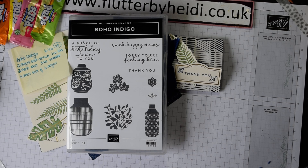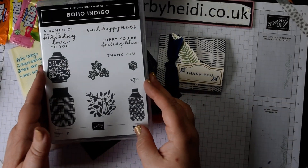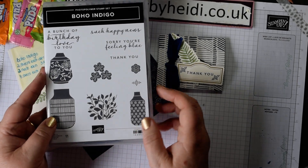Hi everyone, it's Heidi Smith here from Flutter by Heidi. I'm an independent Stampin' Up demonstrator based here in the United Kingdom, and today we're playing with Boho Indigo to make a little treat pouch.